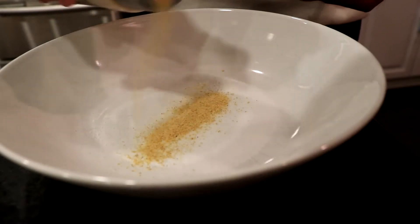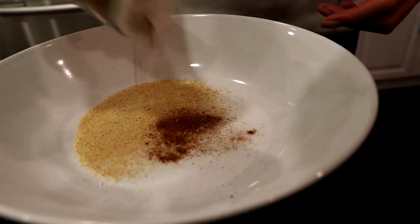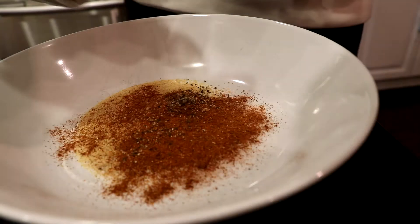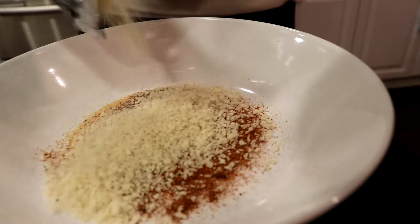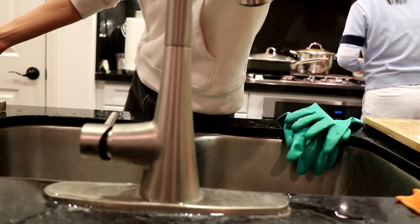While the chicken is brining, we're going to make some breading for the chicken. The ingredients for the breading are salt, garlic, paprika, cayenne peppers, black pepper, and panko bread crumbs. Mix thoroughly and then prep the chicken.